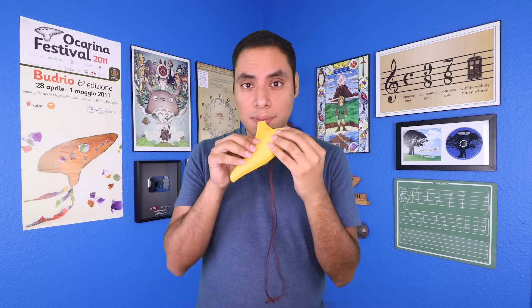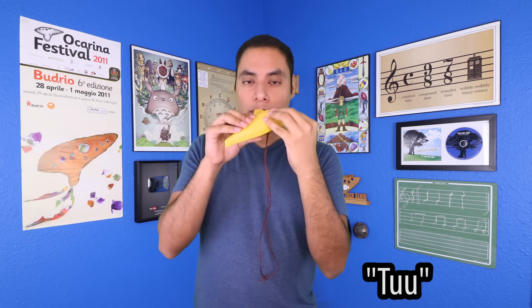Now on to mouth placement. One of my favorite things about the ocarina is that it doesn't require any specific shape like an embouchure for brass instruments. So all you're going to do is lightly press it to your lips — no hard pressure. As we're getting started, we want to try to keep it parallel to the ground, not angled up or down, but level. And again, let's just try saying 'two, two, two.'